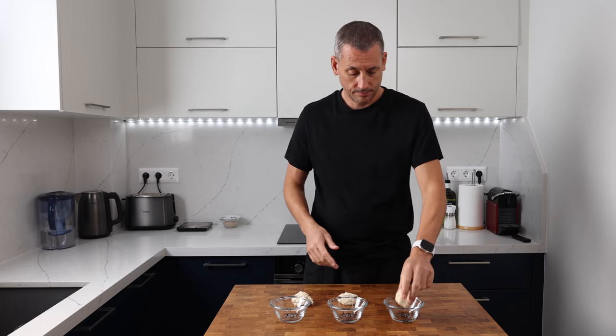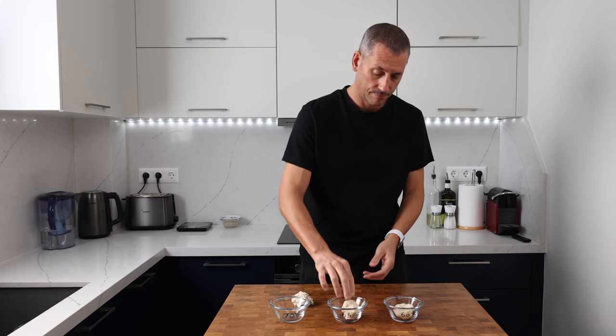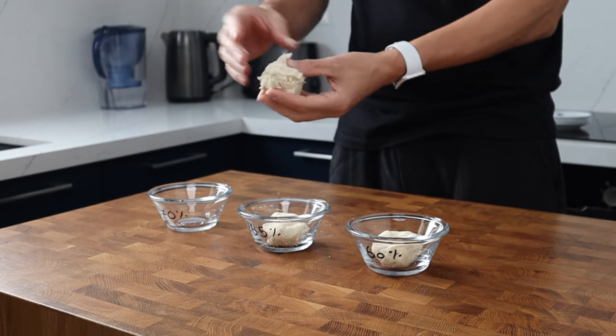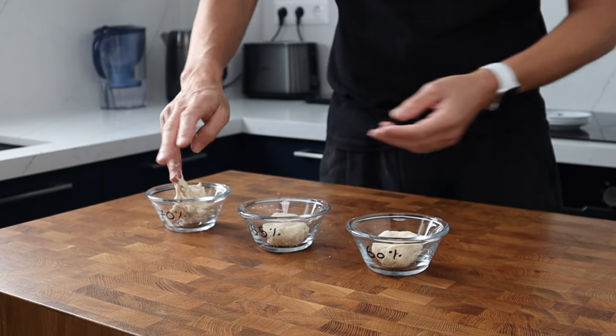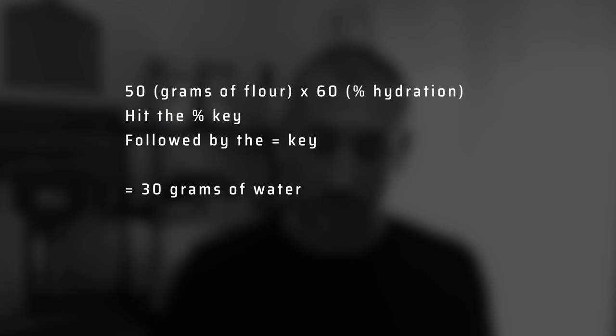The second point: know your hydration. Two key things here — first, know what hydration you're comfortable working with, and second, how much water the flour can actually absorb. I've made up three doughs with my high protein flour: one hydrated to 60%, the second to 65%, and the third to 70%. To work out the hydration: take 50 grams of flour, multiply by 60 for your target hydration, hit the percent key on the calculator, then the equals key. I've left these doughs out for an hour on the work surface to hydrate properly.